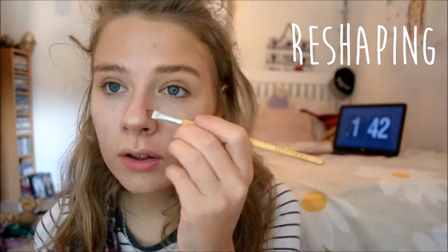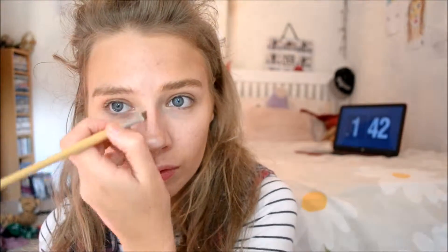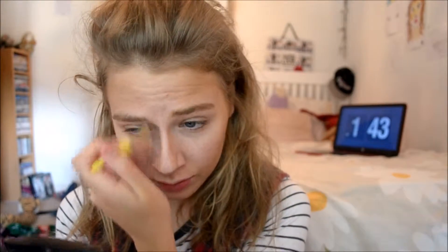Next is reshaping. I sometimes like to reshape — I know it's the same as contouring, but as this is a matte, easily blendable, warm-toned brown, it's just quite a perfect colour to do. So I just lightly add lines to my nose and blend it out. I do this sometimes because I don't really like my nose.